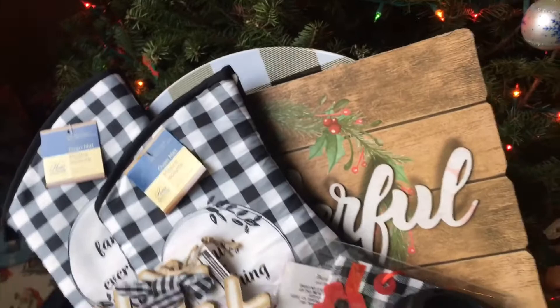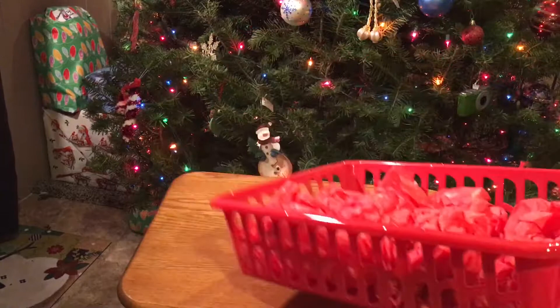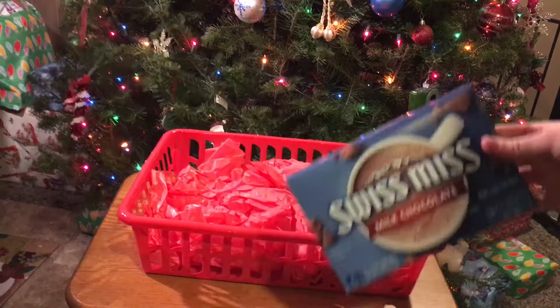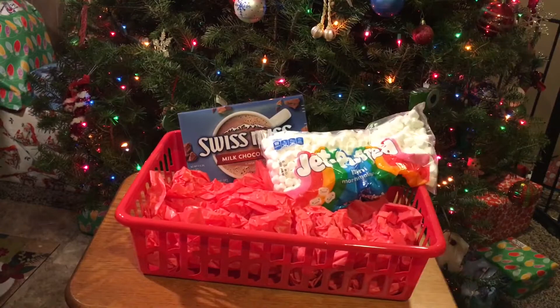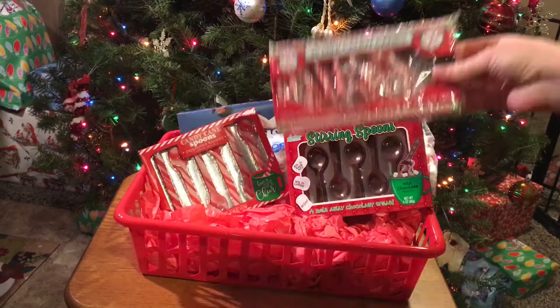For this basket, I'm starting off with a larger red rectangular basket, filling it with some crumpled up tissue paper. This is going to be my hot cocoa mix basket — so I have some hot cocoa and then some marshmallows; those actually came from Dollar General, the smaller marshmallows. And then just putting in some Christmas hot cocoa spoons — the chocolate ones and then the peppermint ones — and then some candy canes and peppermint sticks, and then this little single-serve mug. And you can hear my daughter in the background — she is starting to talk, so she wanted to be in the video too.